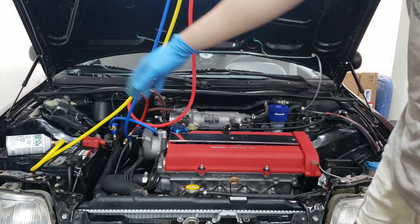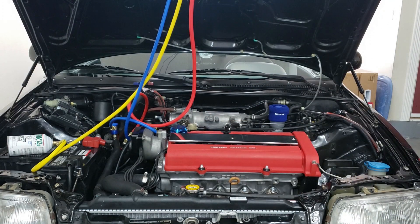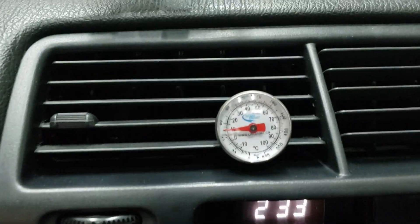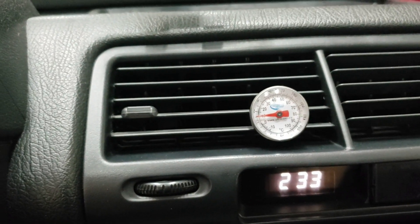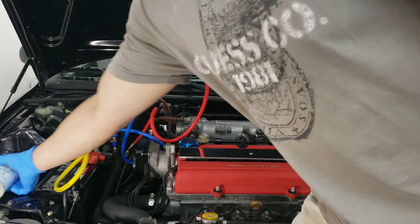You can shake the can a little bit and it'll keep going in — we're going to do two cans total. While that can is still pumping, here's the temperature inside the car: I can feel cold air already — it's already at 10 degrees Celsius, which is a lot colder than before. Let's keep charging; it still needs another bottle.